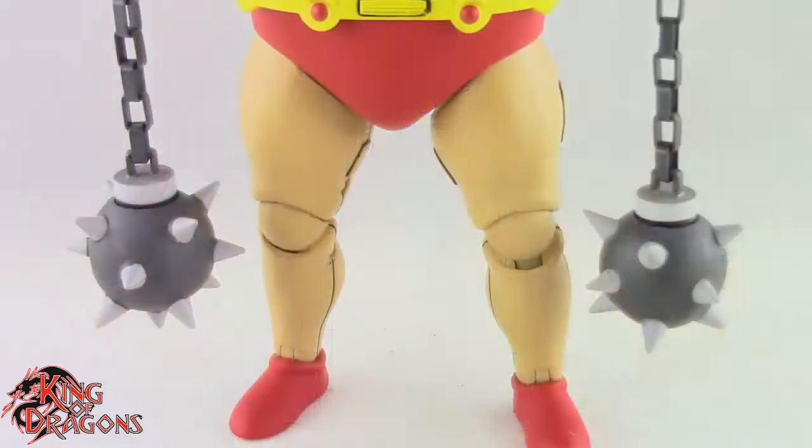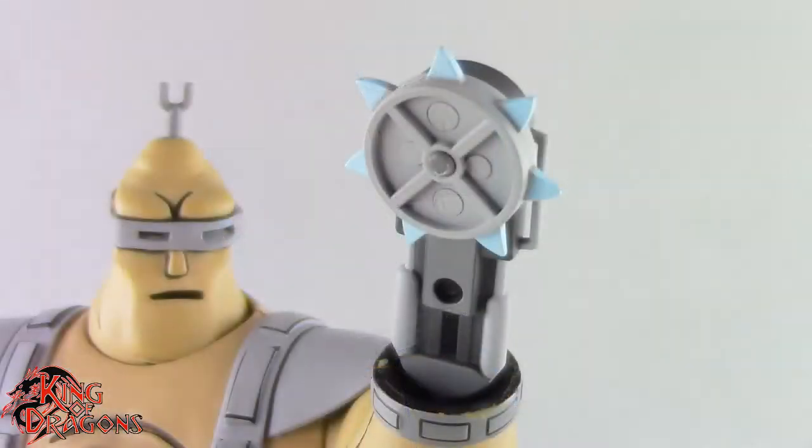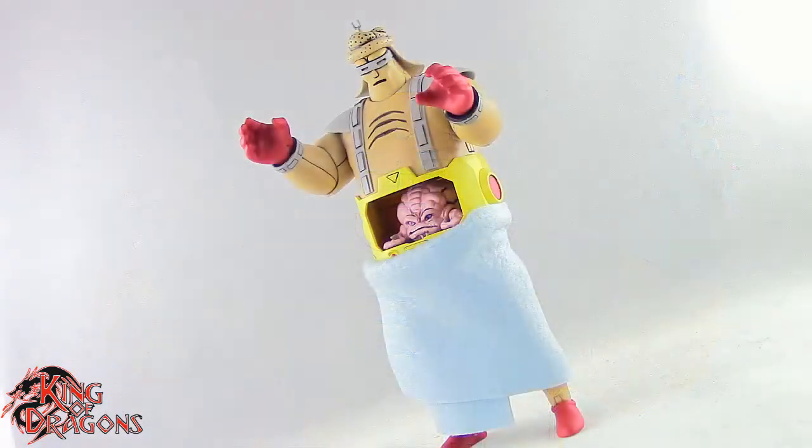We do get several different weapons. We get two maces with chains and those look really nice. We get an axe for either of his hands, and we also get a saw for either of his arms — the saw does spin, which is nice. Then we do get two guns that fit onto each of his hands. Finally, we get a shower cap and a shower towel which look really funny. I really do find these hilarious.